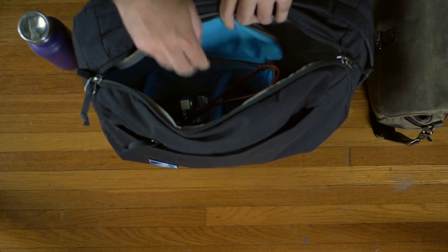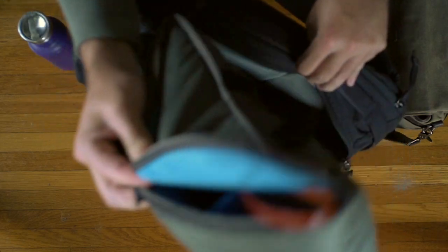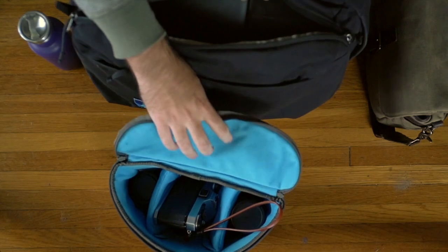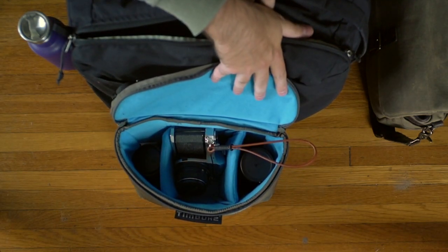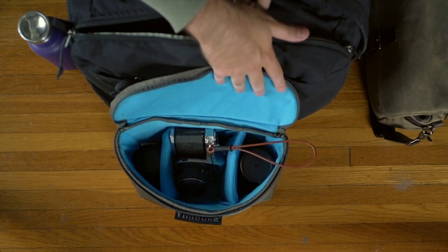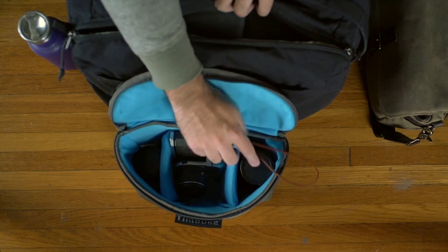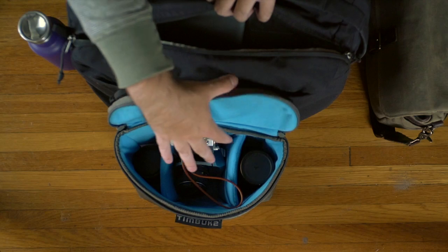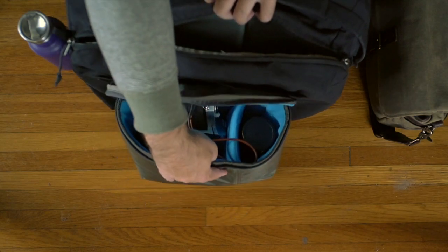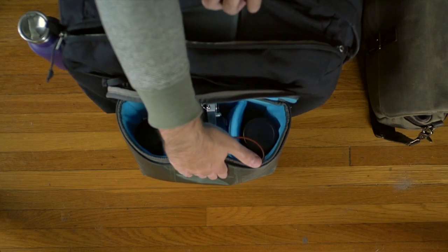You got a Snoop here which is from Timbuktu. I really like this thing. It holds a pretty good size setup — three lenses and a body, or two lenses and a lens attached to a body. And it has kind of a unique design where it has a bit of a circle and it flattens out based on pressure applied to it.